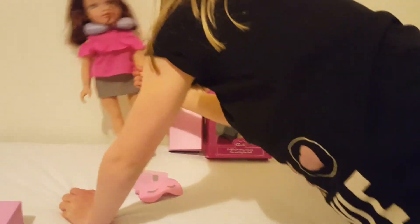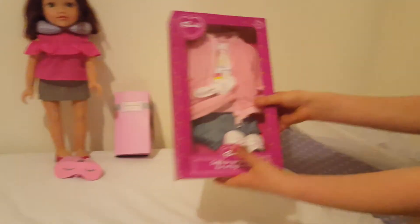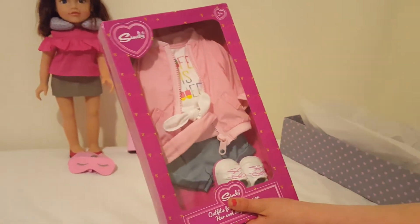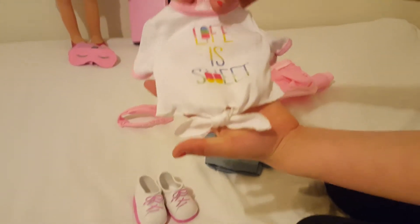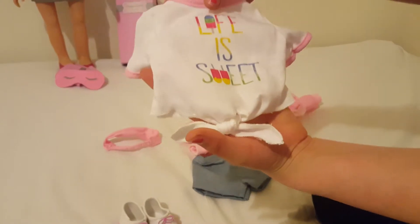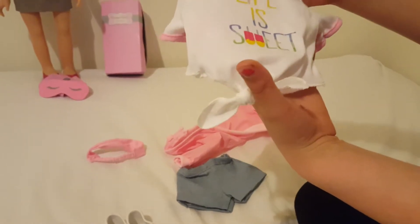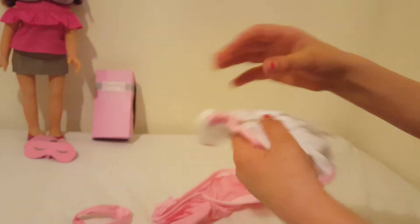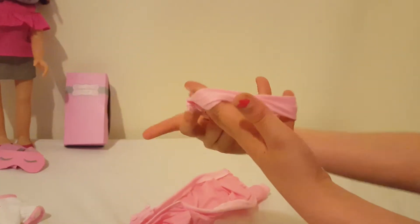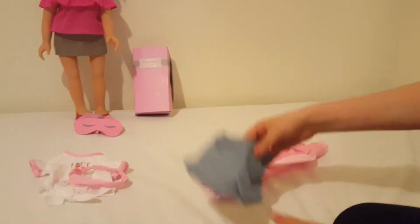I'm going to open up the outfit now. So starting with the top - it says 'Life is Sweet' and the I in life is a popsicle, and the W in sweet is lollies. It's got this little tie knot and it's white with a pink trim. She's also got this headband - it's just pink with elastic.